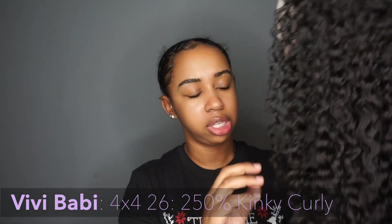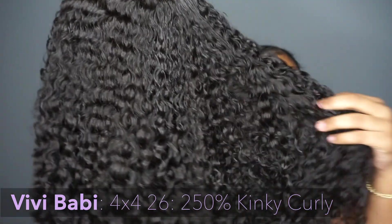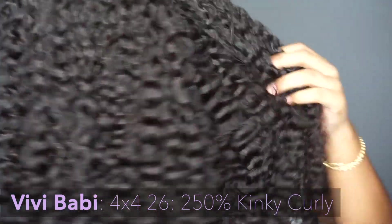Let's get to it. I showed you all the unboxing. This is what the wig looks like after it's all dry and styled out. Gorgeous hair. This hair is beautiful. You all can see the shine, the bounce.